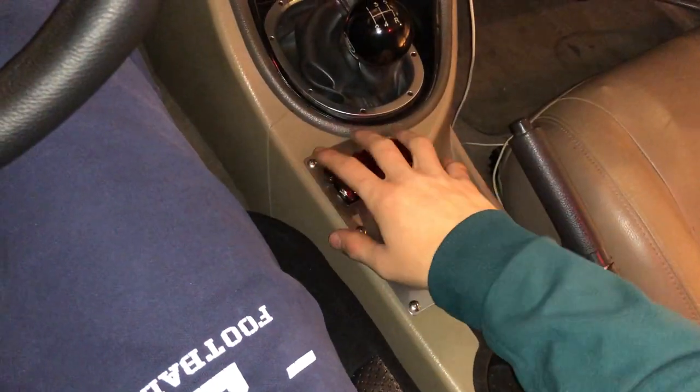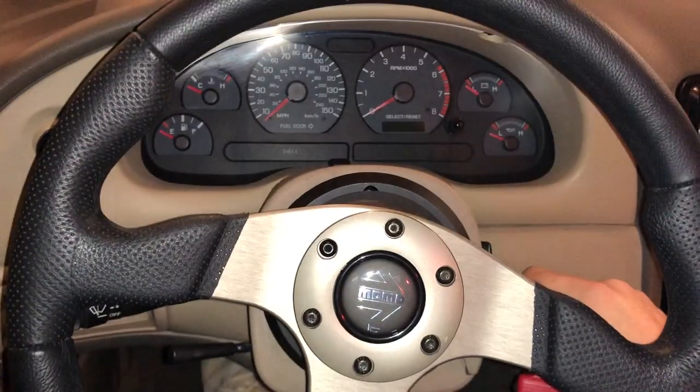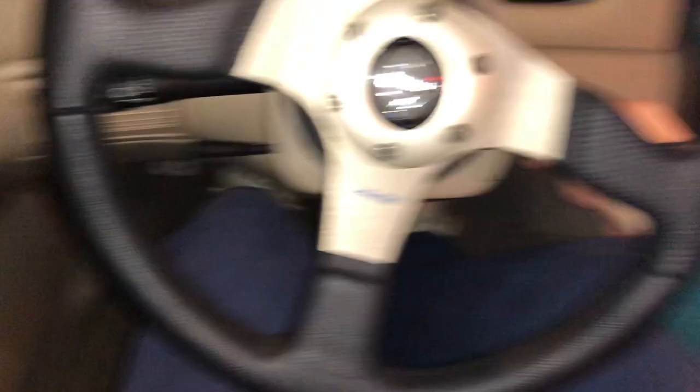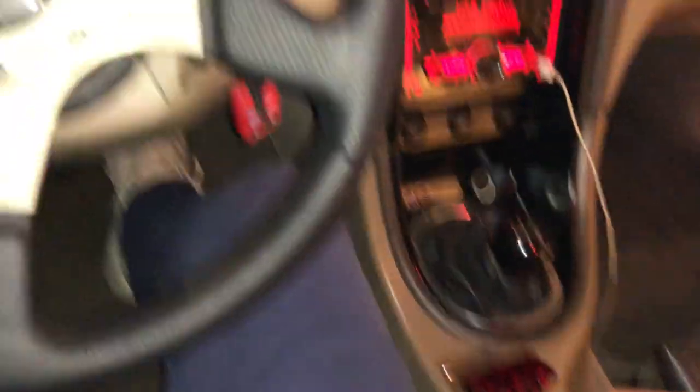I got everything put back together — all the screws back in, all the wires hidden, all the panels back on. Now I'm going to show you how this works. It's as simple as turning the key so the electronics come on — it's a manual so you've got to put the clutch in — and then just hit the button. And you get to listen to that beautiful V8 sound. American muscle.